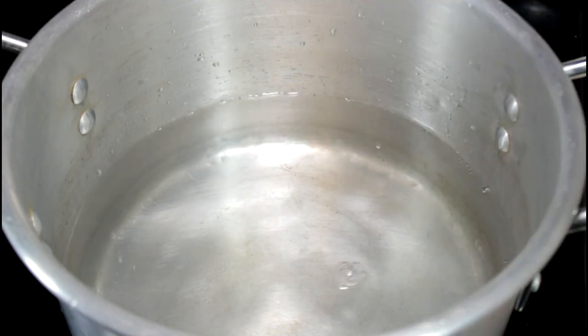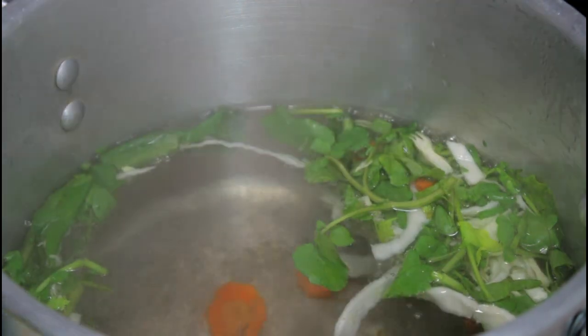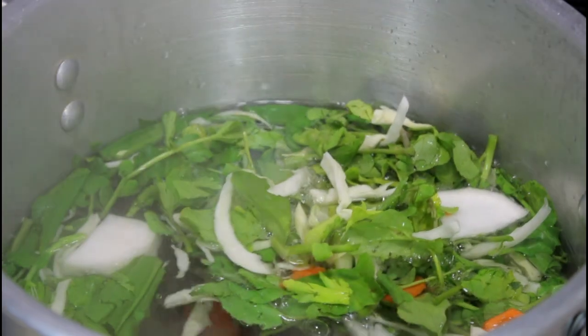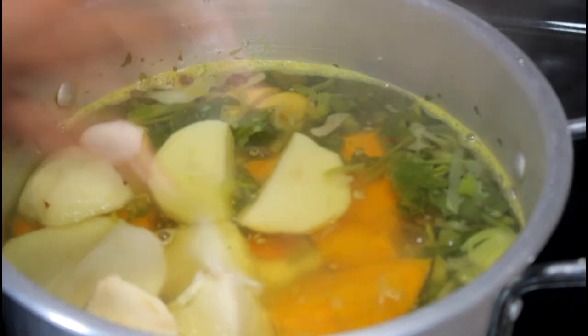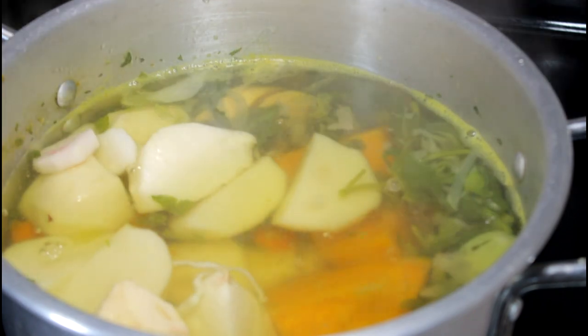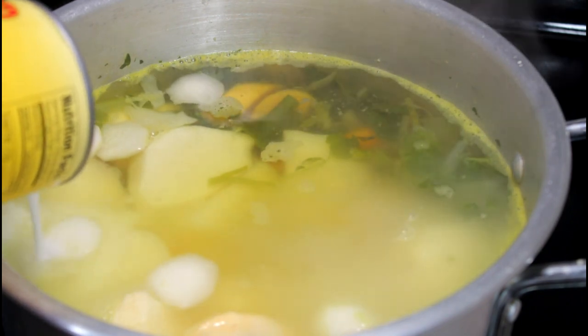Now moving on, I added about 10 to 12 cups of water in this big pot. I'm going to add just the soft veggies first. We're going to let it boil for about 20 minutes, then we're going to add the hard veggies in. As you guys can see, I already added them in there, so basically I'm adding the rest now.